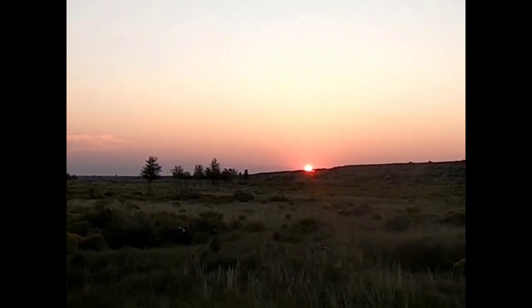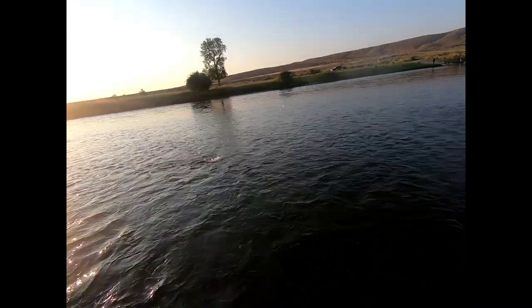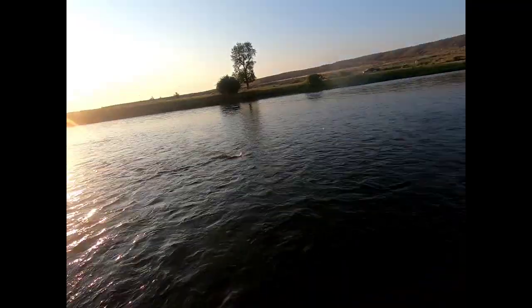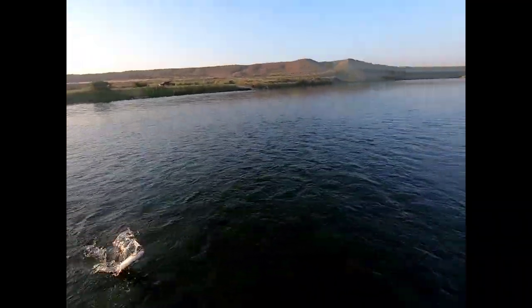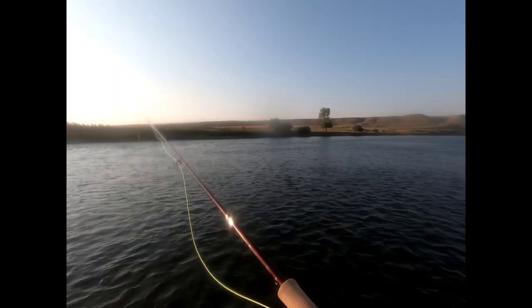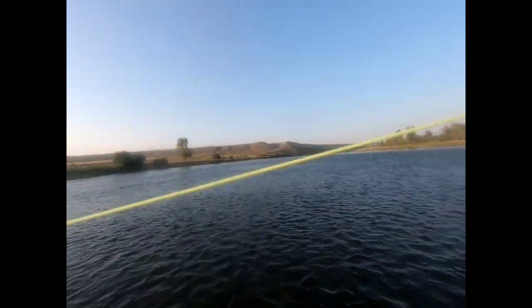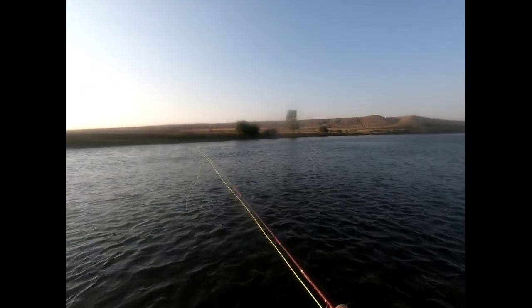That doesn't suck at all. I accidentally caught one — I was just stripping line out getting ready to cast. Not a big guy but a good start. I've had three fish eat my Chubby Chernobyl but none of them engulfed it — they all kind of ate it tentatively. I didn't hook them anyway, so I let them rest a minute.